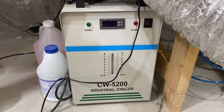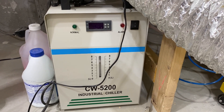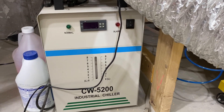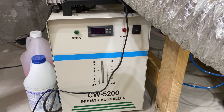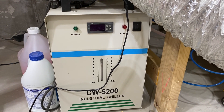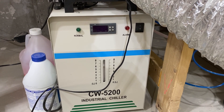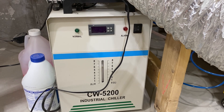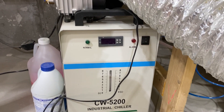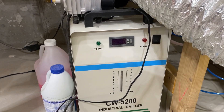Here is my CW 5200. It's run great. It is not an S&A brand — you'll see people talking about needing S&A all the time, but you don't have to. This one's been running for over a year and it's been fine. The similar ones that OM Tech has are all going to run very similar — they have very similar components.